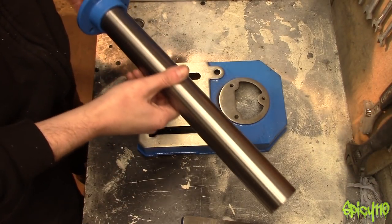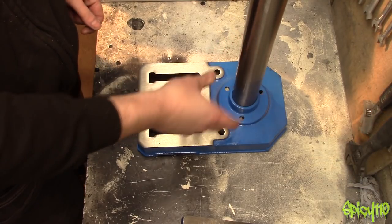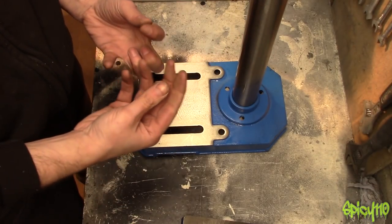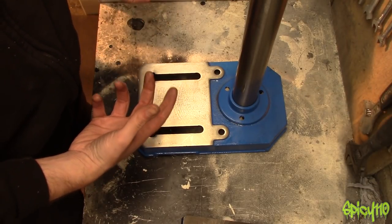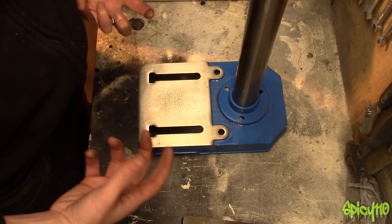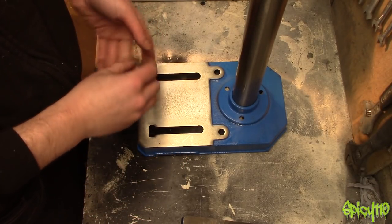All this cheap equipment that you buy, obviously made in places like India or China, it always comes with this film of grease. The worst one was the vice — it was vile. It's good because they obviously know it's going to get shipped and they don't want it to rust, so they cover it in this stuff, but it's vile.